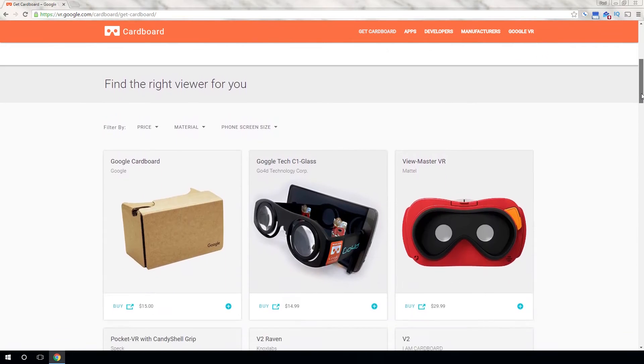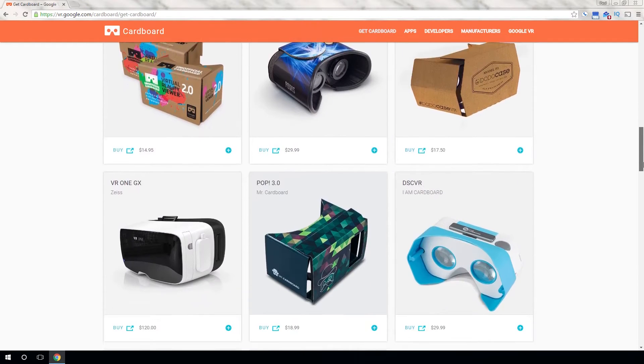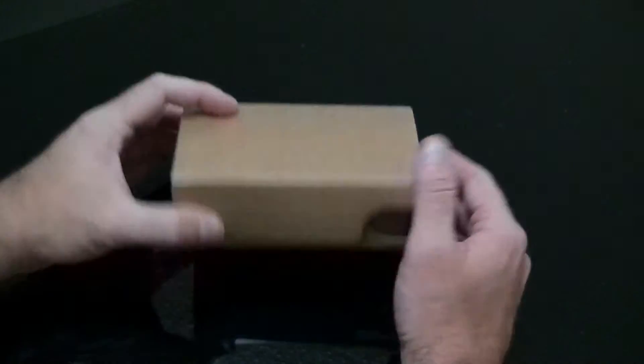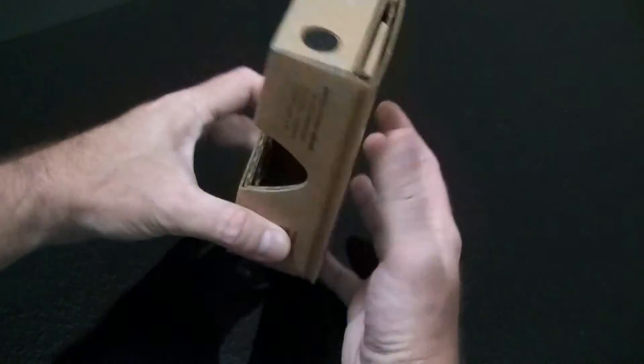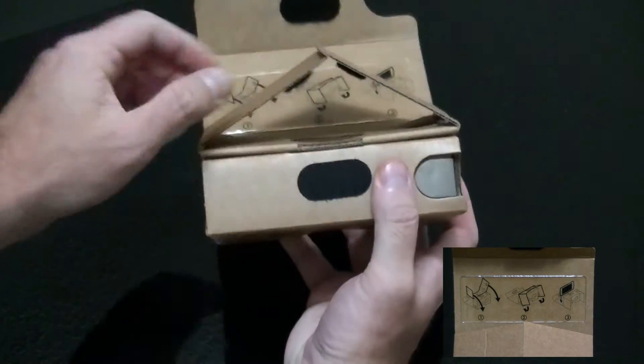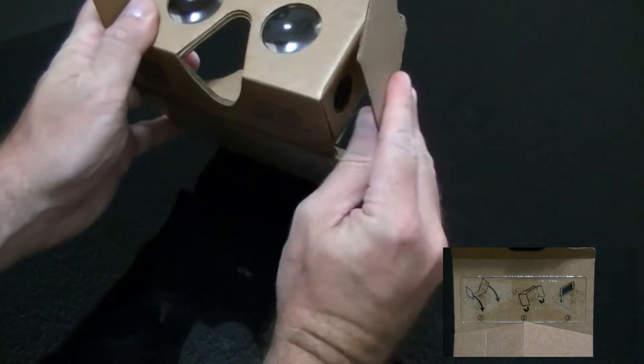The Google Play Store has a few other options that are Cardboard compatible — they are just a little more expensive. There will be a link in the description so you can check them out. When your Cardboard arrives, in just a few moments you can be up and running exploring the world of VR. Just open the box and follow the picture instructions to assemble. No wires, no batteries — just a few folding steps and you're basically done.